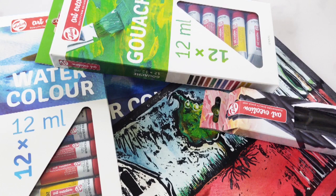Hi, my name is Celia Buchanan and in this video we're going to explore the gouache resist technique using Talens Art Creation gouache and watercolours.